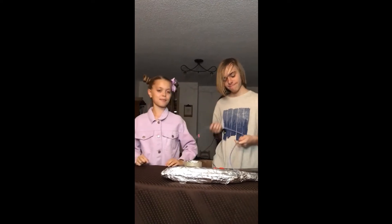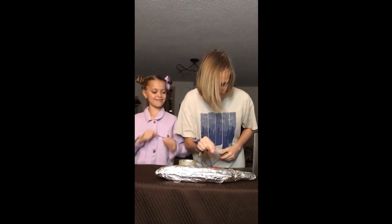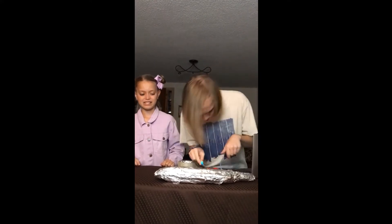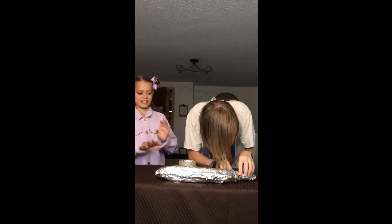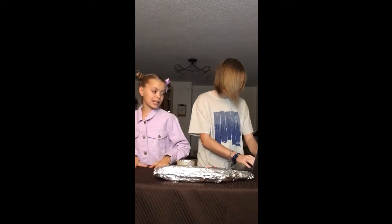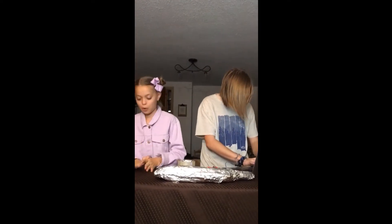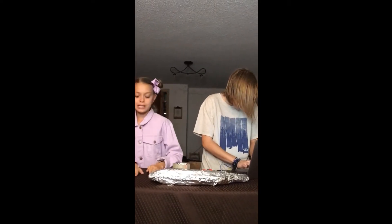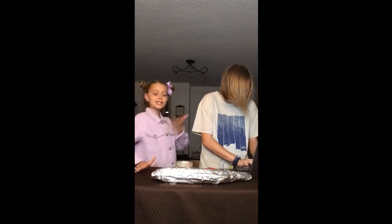Now we're gonna hook the gun up to the laptop. We're going to program it, and instead of programming it to open a portal to who knows where, we're gonna program it to open a portal somewhere in the past. So fire it up — that's all you need for this, so fire it up!